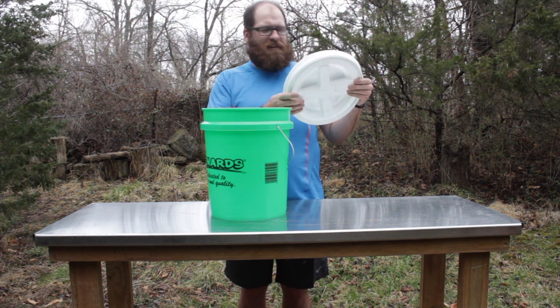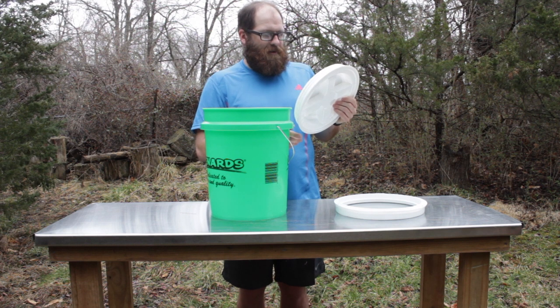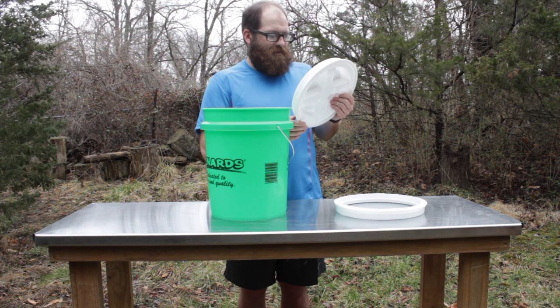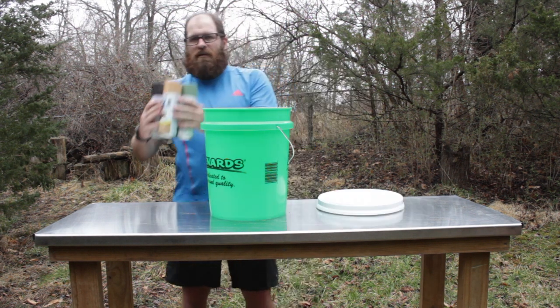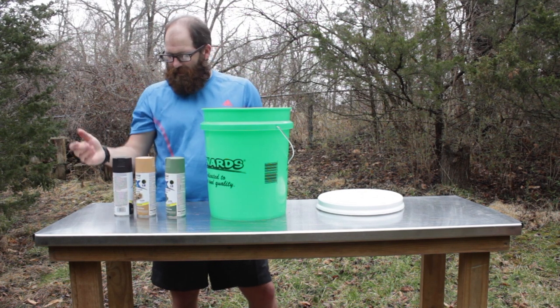I'll read the back of this — what it says: 'Special engineering gaskets ensure that the lid and the adapter are properly sealed and guarantee airtight protection. The gamma seal fits virtually any 3.5 to 7 gallon bucket.' I also bought a few cans of spray paint when I was picking out flats.